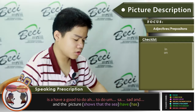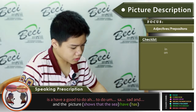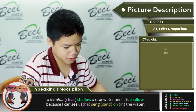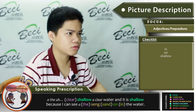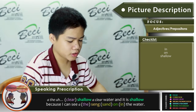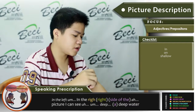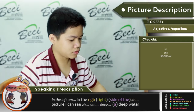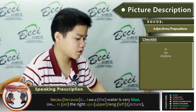There is a group doing a sandbar setup. In the picture there is shallow clear water — it is shallow because I can see the sand under the water. On the left and on the right I can see deep water, because the water is very blue.